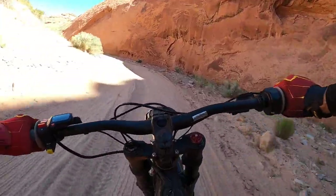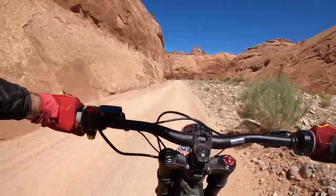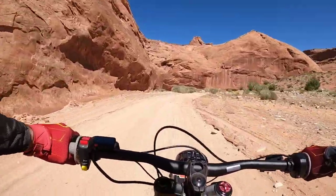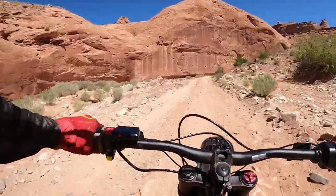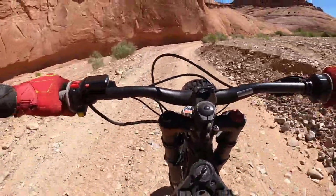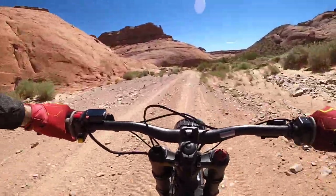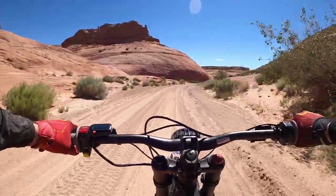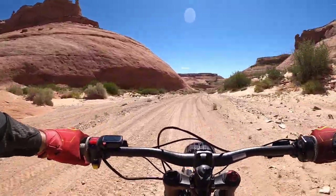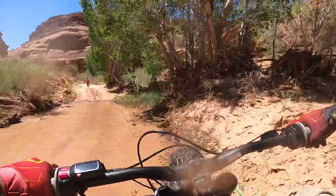Look how cool this is — tight track into the sand. That was 42 miles an hour across the sand.